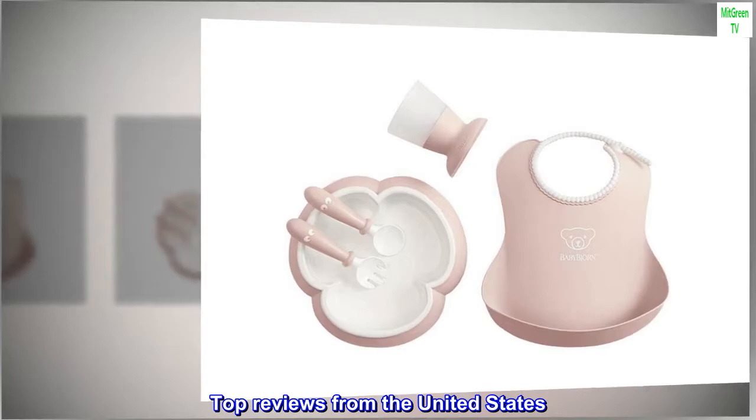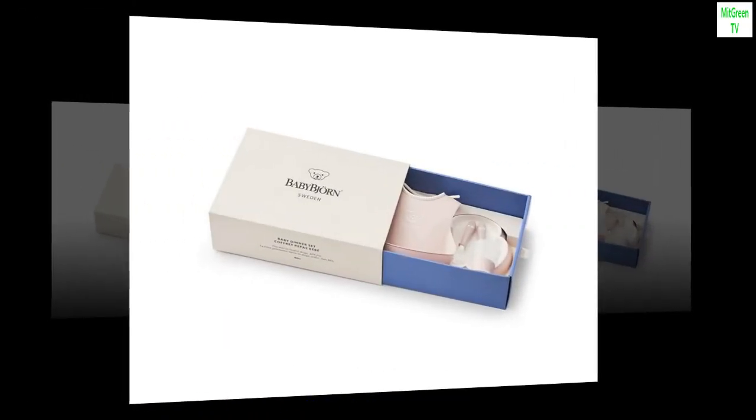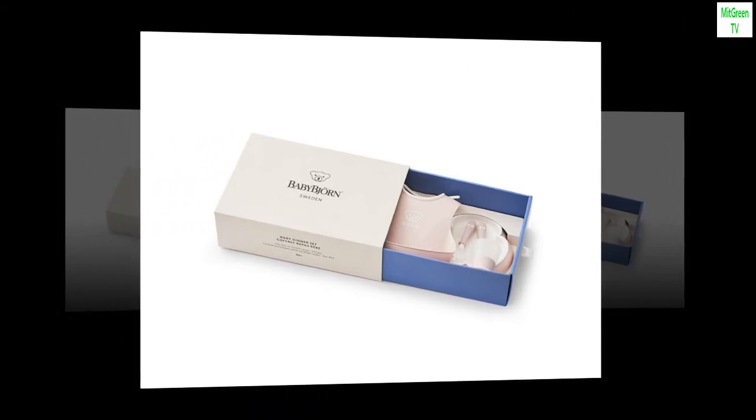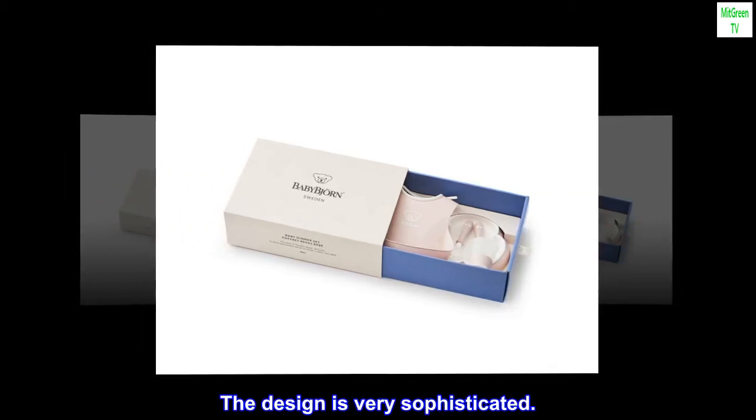Top reviews from the United States. Perfect for my baby boy — it's just perfect, I love it. The packaging is very cute. The design is very sophisticated.